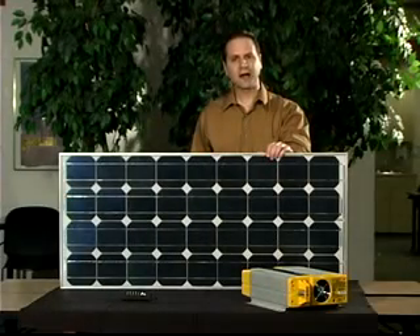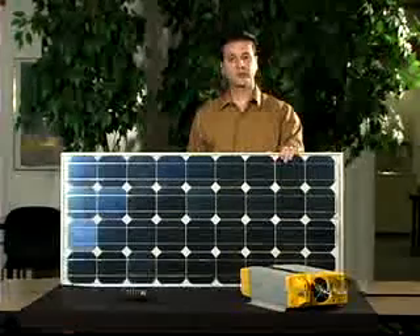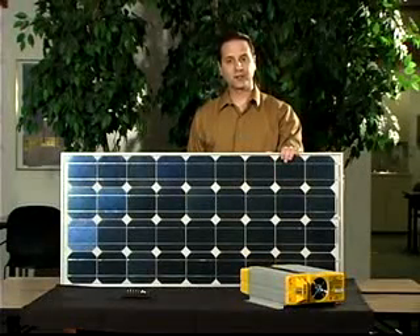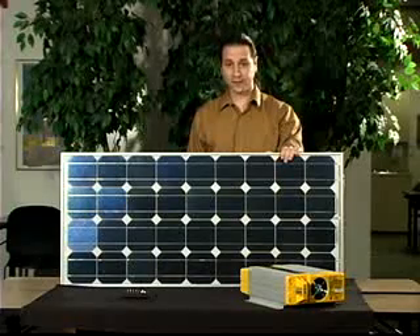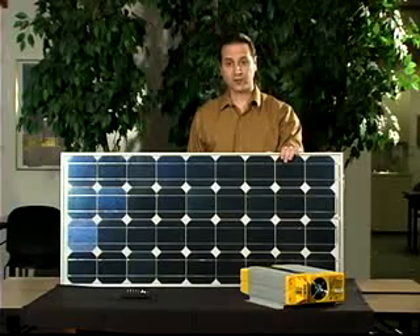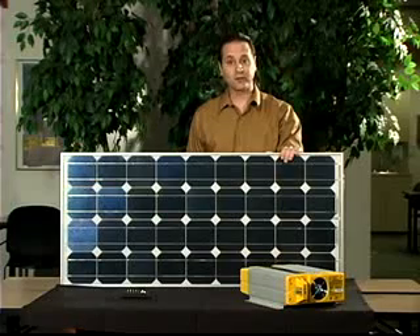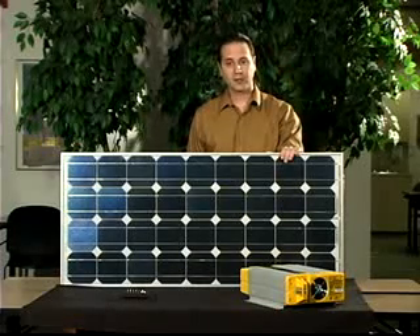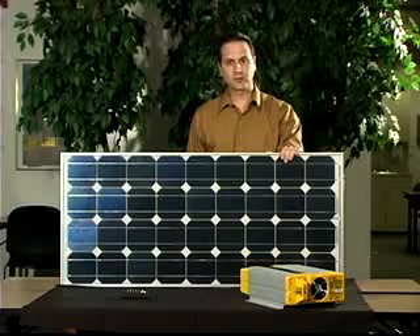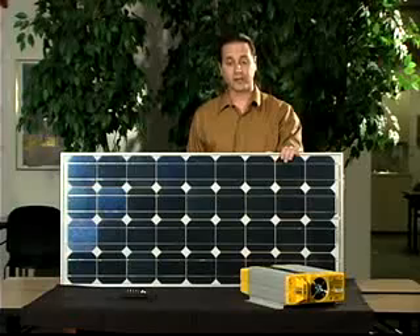Did you know that the ability to power our lives with non-petroleum-based alternative energy methods is already here? And no method is more important than solar electric. Solar electric is simply producing power from the sun's rays — more specifically, it is the generation of electricity by the action of sunlight's photons on a silicon-based body, a solar module or solar panel, that releases electrons to produce energy. Since there are unlimited sources of silicon and sunlight, this has great long-term potential for energy production.